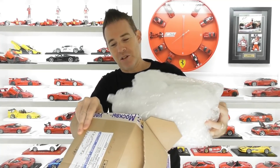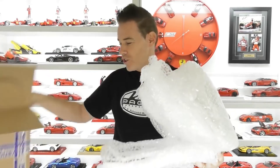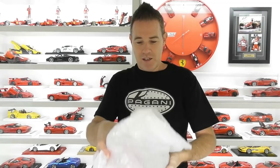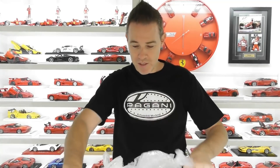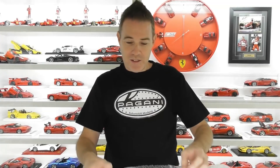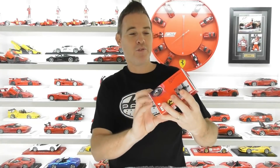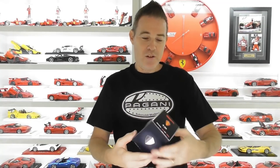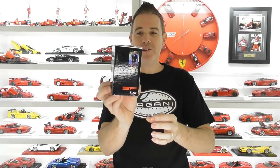Looks like it's made it okay all the way from Russia. We'll get rid of that box — plenty of bubble wrap in there. And we should have three items in here. Yes we do. What we have here is some more figures from Scale Figurines. We have Ferrari Enzo, we have Ferruccio Lamborghini, and we have Christian Von Koenigsegg.